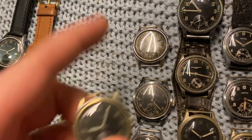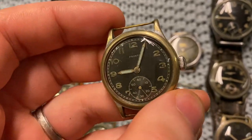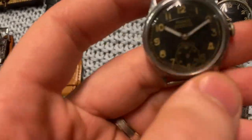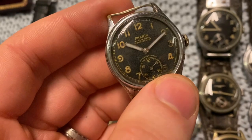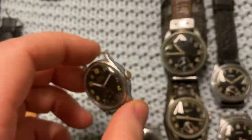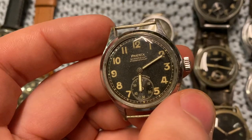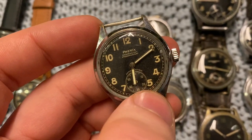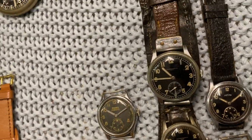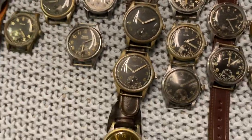Next we've got Phoenix and Pronto. Starting with Pronto first because I've only got one — it's fully original in great condition, the plating is a bit worn but that's normal. Then Phoenix, which is similar to Axa in terms of rarity — not that rare but pretty nice dials. These have beautiful fully lumed Arabic numerals.